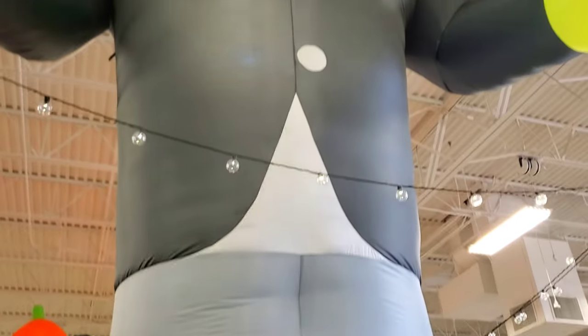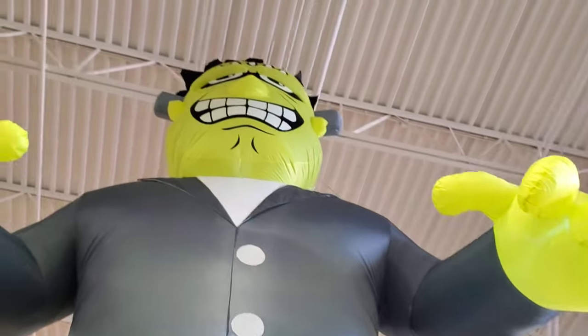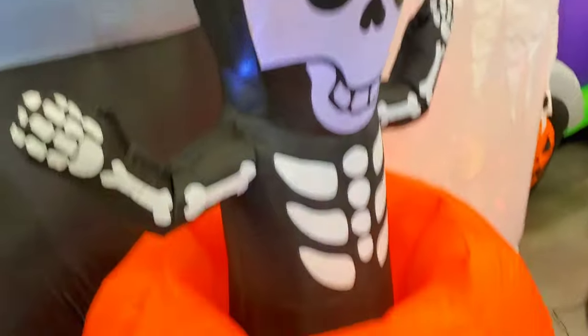But this one is epic — check out this Frankie guys. Now this is a Frankie. This Frankie is 20 foot tall. He's also $200, which I don't think is that bad. Thinking about getting this guy. We got a pop-up skeleton here too — this guy is $69.